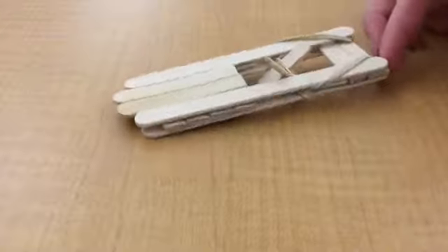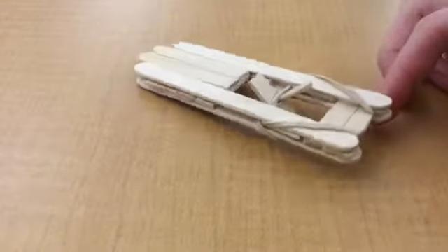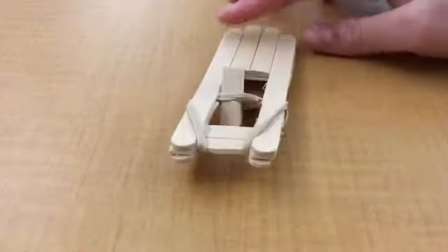In this video, we will be making a toy boat. The toy boat is made out of rubber bands, hot glue, and popsicle sticks.